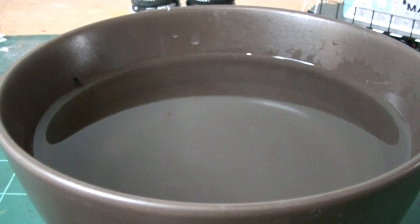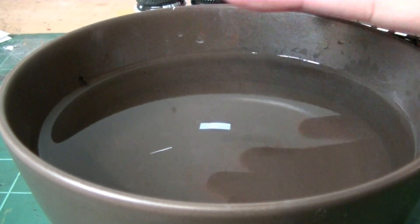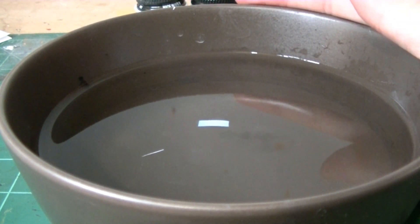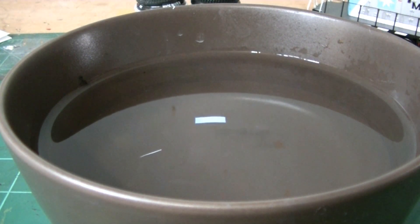Once you get the decals cut out, you simply transfer them to the water and let them soak for a few minutes until they're loose. This usually takes about a minute. With warm water it speeds up the process, so it won't take long. You just let it sit for a second, then prep your work area and get the locomotive ready to go, so you can apply the decals as soon as they're ready.